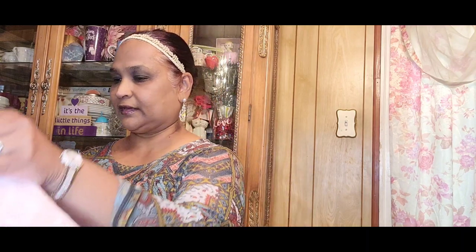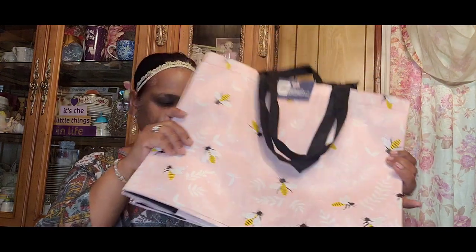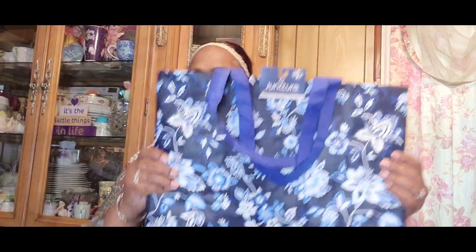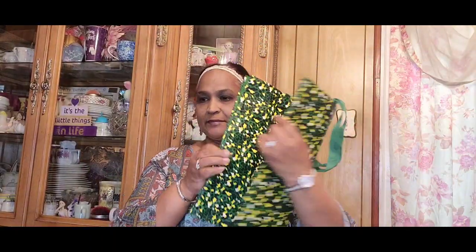I also got this basket in ocean color, really pretty. Then I got some bags — this one with the bees design. I got six or seven of those. That's my favorite. Then I got this one from the Canadian Dollar Tree, that beautiful orange one, and another gorgeous one.